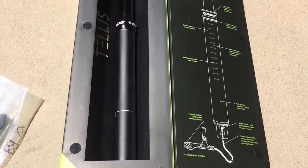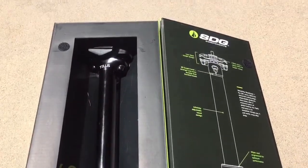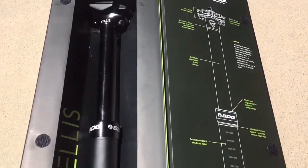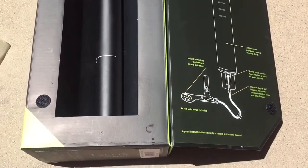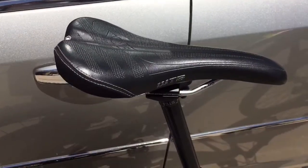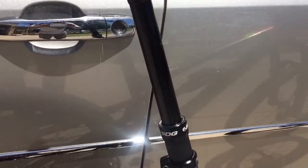Here's the SDG Tellis dropper post — super clean, super nice — replacing a RockShox Reverb with this post. Here's the post on the bike; it went really clean on the install.